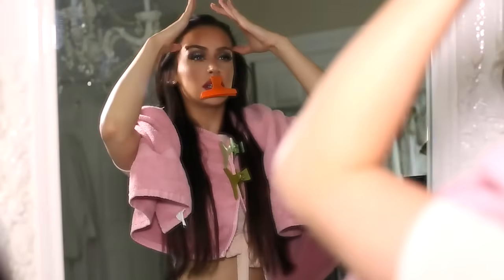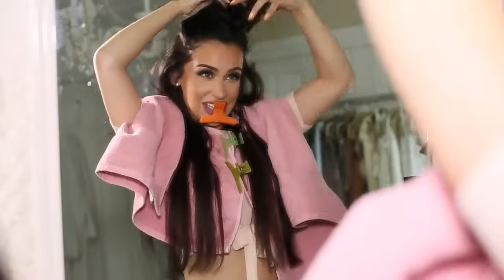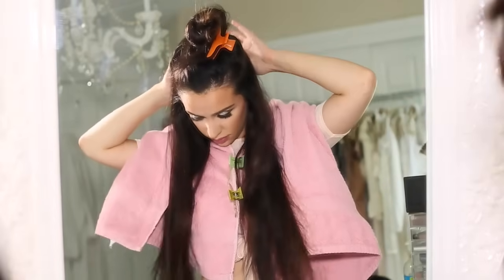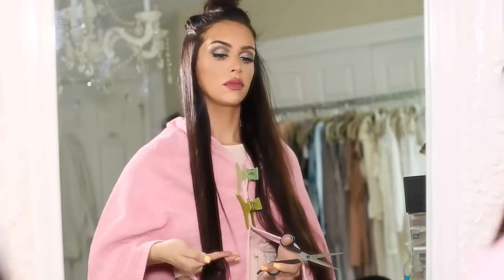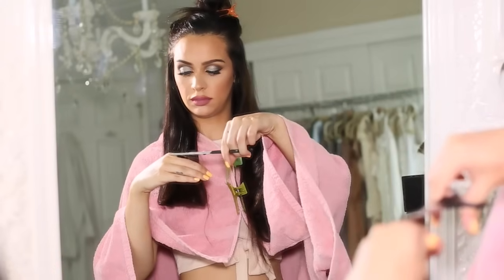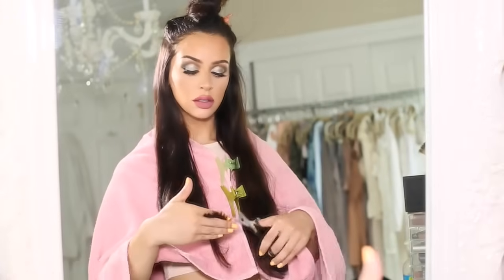We're going to bring down another layer. This one is going to be about two inches above your ear — that's just a guesstimate. I'm just taking everything from the back, drawing a center part down the middle, and bringing all my hair to the front, and I'm repeating the same step. This layer, about two inches above my ears, is all again going to stay one layer — I'm just cutting it straight across, and this is just to keep a really nice, thick bottom layer. Once you get the whole bottom layer all one length, we can just clip it back.